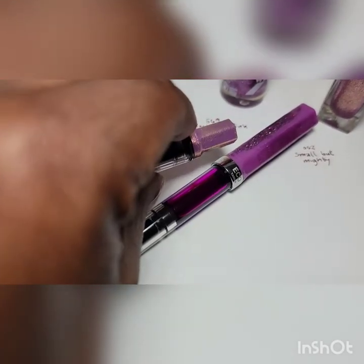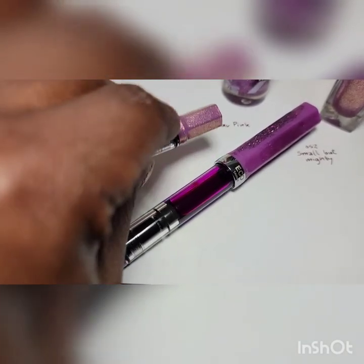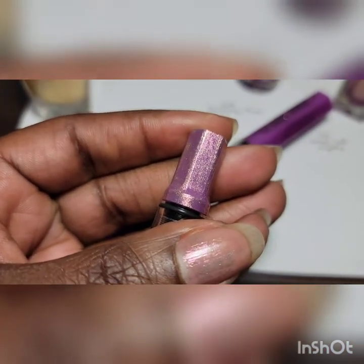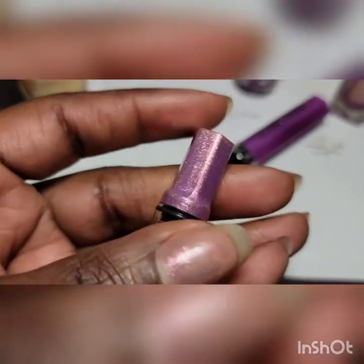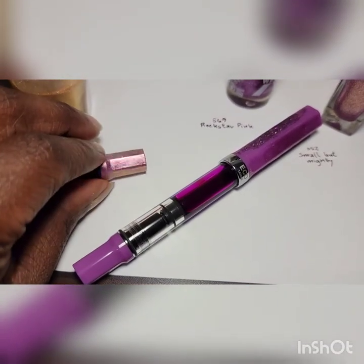However, when you look at it next to the chrome — because the lilac comes with chrome accents — I think it's a little off with the golden color against chrome accents. So I don't know; I'm thinking about getting a rose gold black and then painting it with this golden, I think that would be nice.